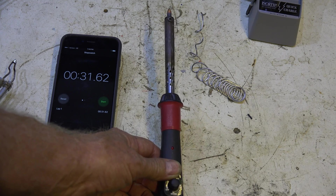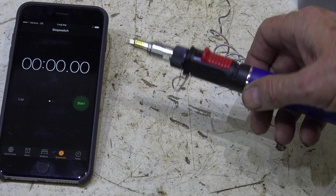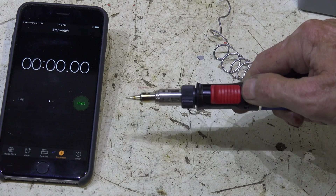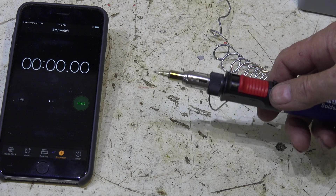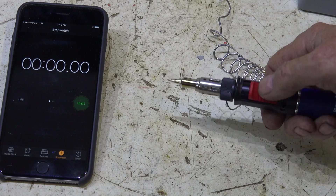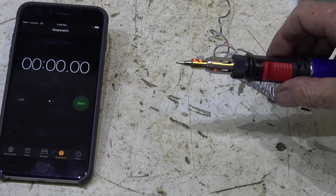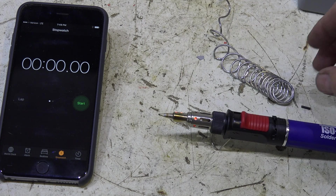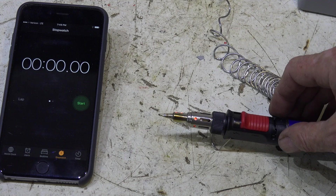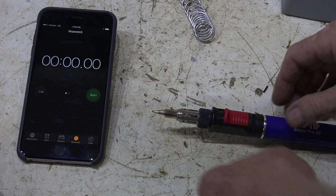Now we're going to try this new toy. I'm turning it all the way up — this thing goes up to the equivalent of 80 watts. Push the little button forward and you can see the cute little light come on. Okay, you know how it works. I'm going to go ahead and shut it off, let it cool down, and then we'll run the timed test.